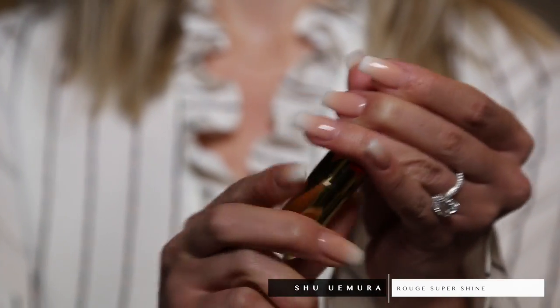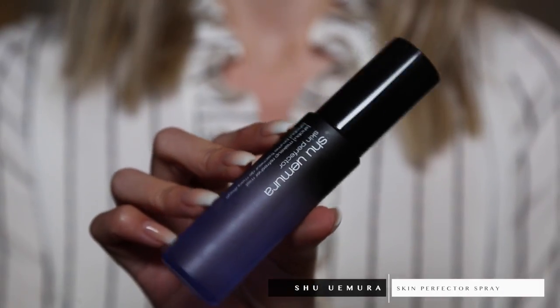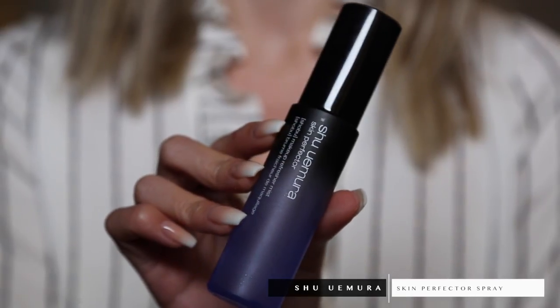Now that the face is all finished, I'm going in with a lip color — Ambush Freedom in the Rouge Unlimited Super Shine. It's a gorgeous color and I apply it straight to the lip. To finish everything off, I'm using the Shu Uemura Skin Perfecter spray, which is like a makeup refreshing spray. You can also use it before makeup, but I'm using it after to set everything in place and make it look super glowy and fresh. Make sure you shake it before use because it's oil in water.